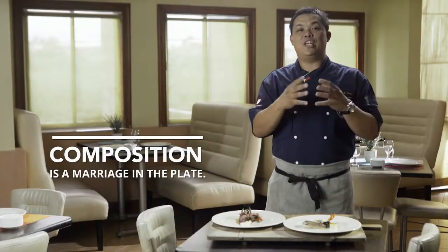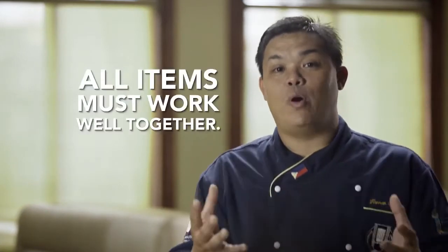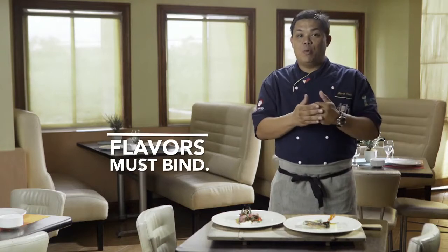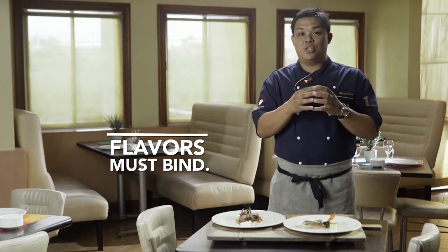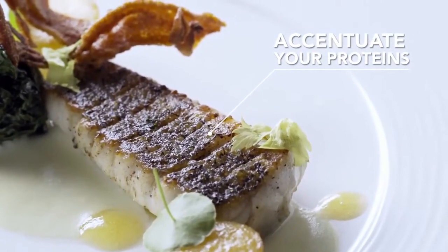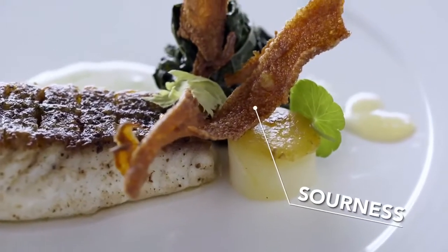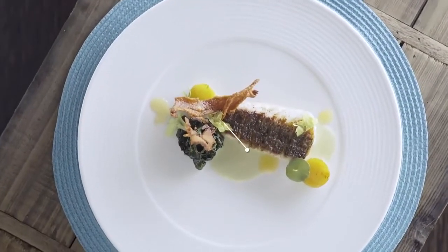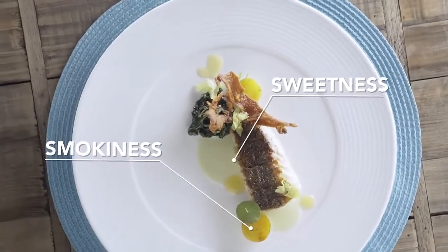Composition is about marriage in the plate. We have to make sure that all of the items on the plate work well together. All of the flavors have to be combined in such a way that everything works and binds to make sure that the diner will experience perfection. The weight has to be equal. With the lapu-lapu as my protein, it's a very delicate flavor, so I want to accentuate it with a bit of tomatoes, giving a bit of sourness. My sauce is made from celery and it gives a bit of sweetness. A smokiness effect also comes from the saffron potatoes.